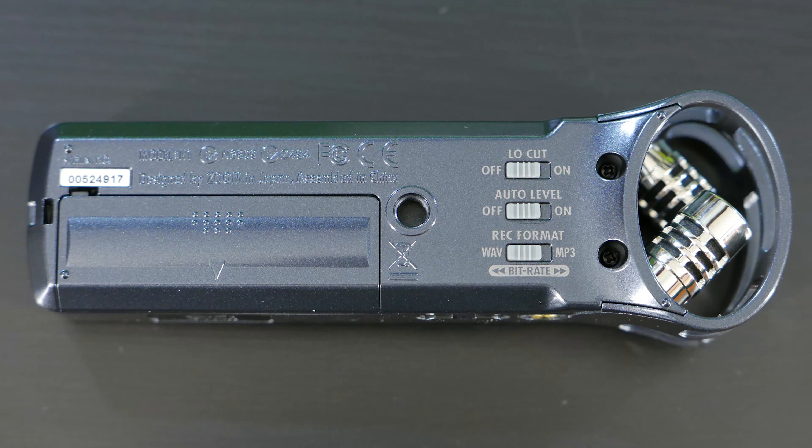On the back there's more: low cut, auto level, and a record format switch where you can switch from wave to MP3, which is nice. I usually record everything in wave and then convert to MP3 later — that gives you the best quality option.